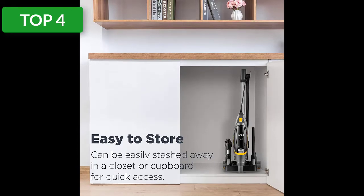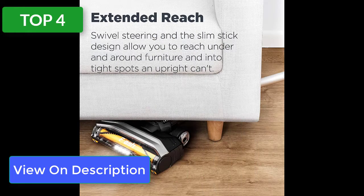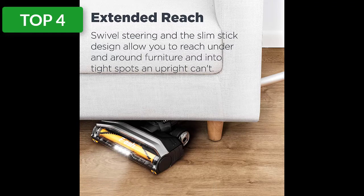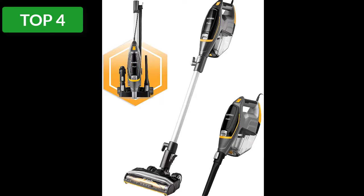Now if you need a vacuum that can stand up to marathon cleaning sessions, the fact that this option is corded will be a plus, since you'll never have to take a break to recharge. This stick vacuum managed our obstacle course well too and reached way under the low sofa.